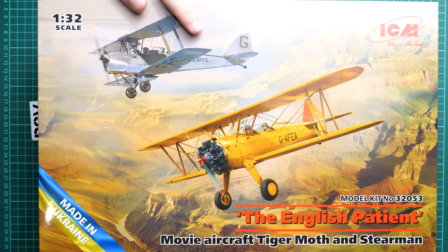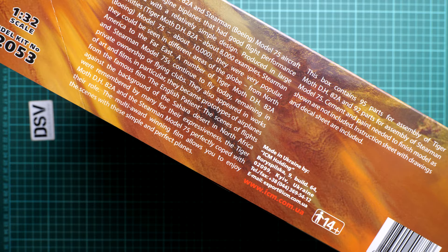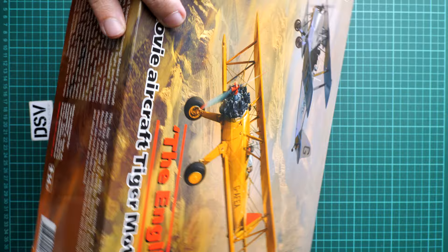The kit number is 32053. On the side we will find some information about the real aircraft and also about the kit. There are 95 parts for assembly of the Tiger Moth and 92 parts for assembly of the Stearman. On the opposite side you will find the two marking options depicted on the box art. I'm not sure if there are more markings included — we will see it further in the review.